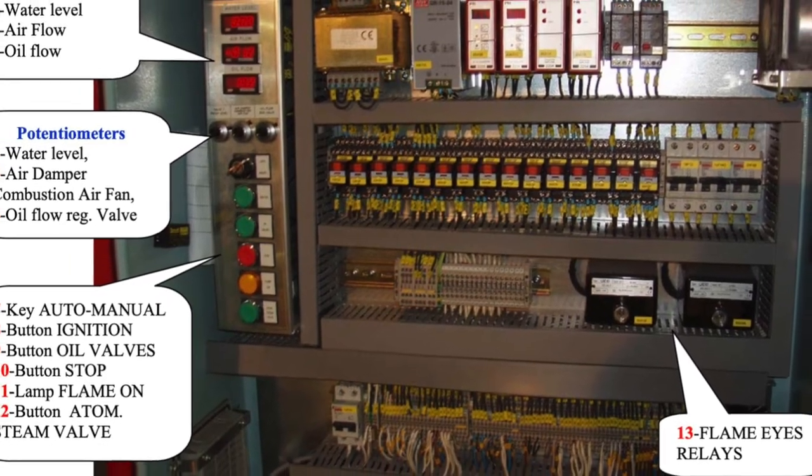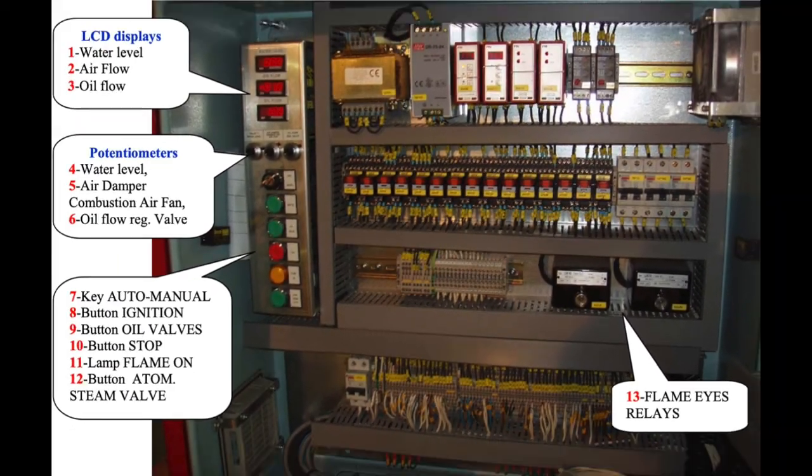Hello my dear friends and welcome again to AdventureStory channel, videos about Marine Engineering. Today we will talk about the emergency operation of Mission Oil boilers.